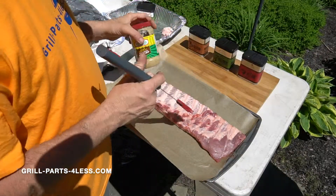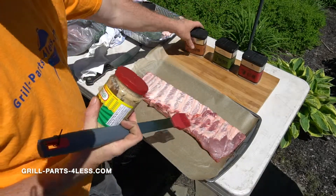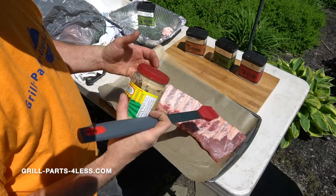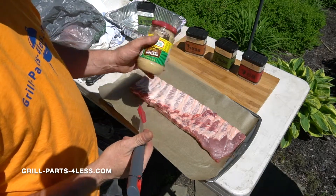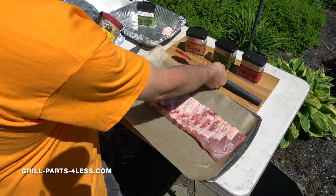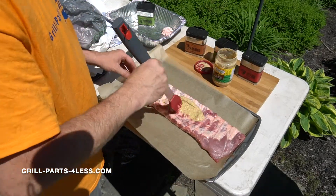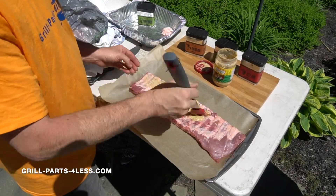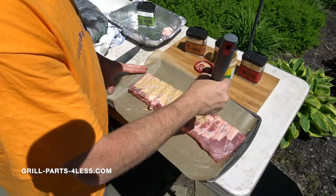Once we got the membrane off we're going to use a binder. The binder allows the rubs to be able to set on the meat without falling off. A really good binder is mustard. I'm going to be using Nathan's Coney Island spicy brown. Apply a liberal amount of the mustard with our brush tool just like so.